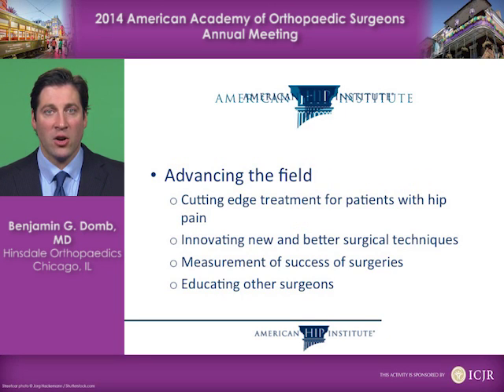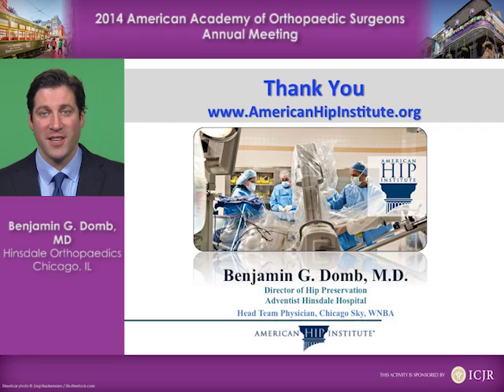Our goal is to advance the field with cutting-edge treatment for patients with hip pain, innovating new and better surgical techniques, measuring the success of the surgeries that we innovate, and educating other surgeons on those innovations. Thank you very much.